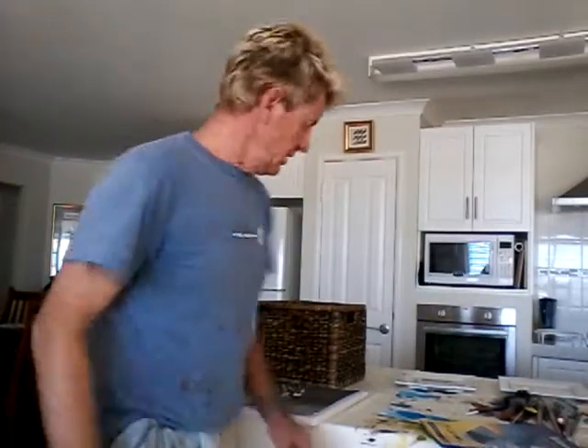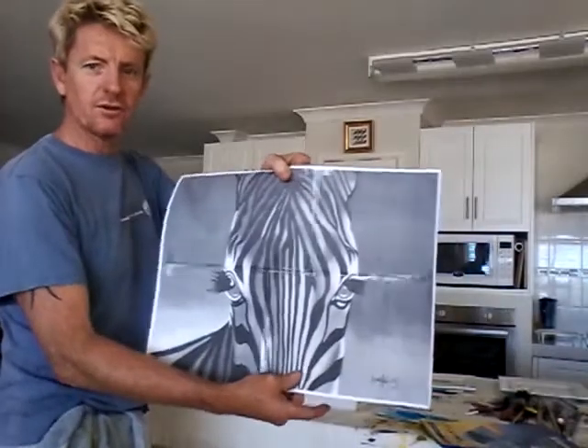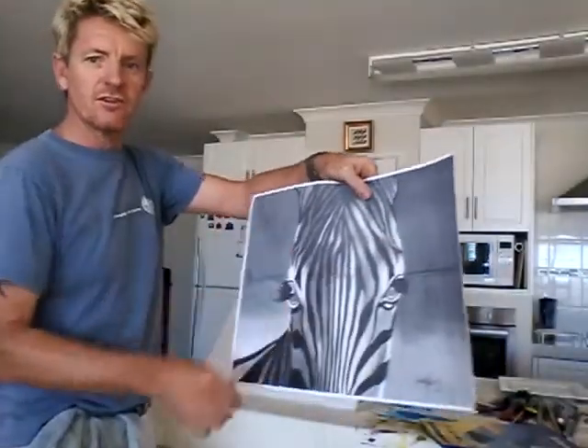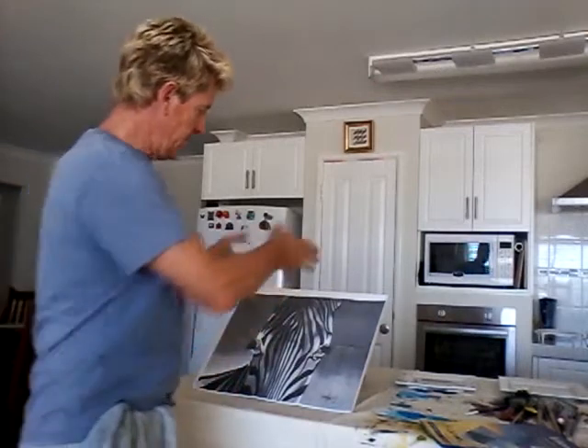G'day, I'm Ian Harris and we're going to do a happy painting of my rainbow zebra. Now what I've done, I've got the appropriate board I'm going to use. I've printed out the zebra to the size of it, just the black and white. I've printed it out in sections and taped it together. Now I'm going to put it over this board and tape it to the board so we can get the lines right.